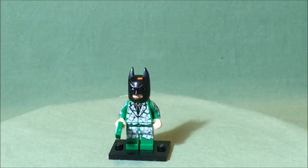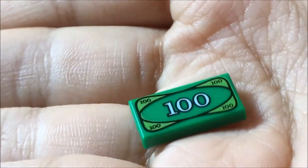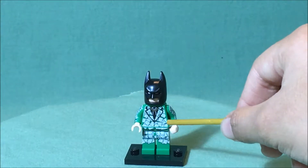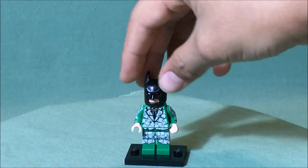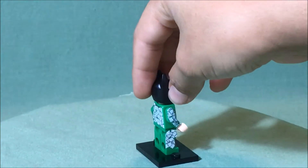Here we have our first minifigure, Money Batman. He comes with a one hundred dollar bill, as you can see right there. You can see that he has some pants and a vest that are covered in money. His feet are not covered in money, and he even has the money printed on the sides of his arms.